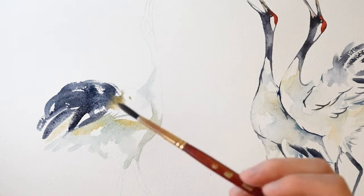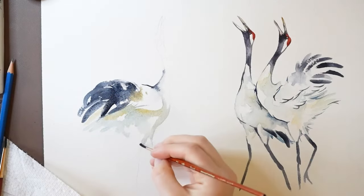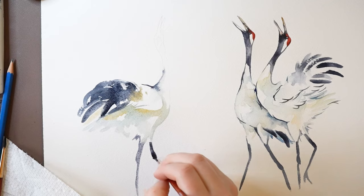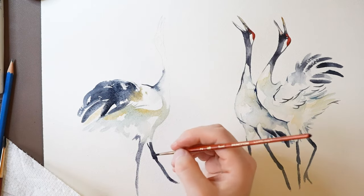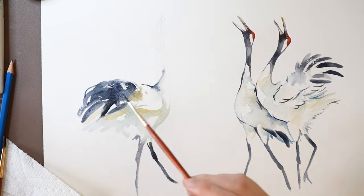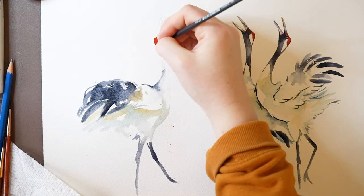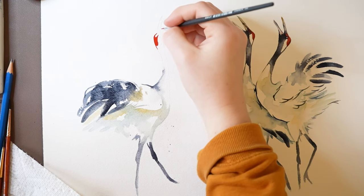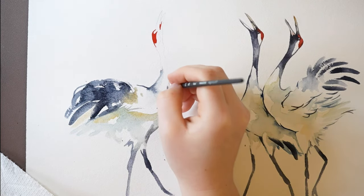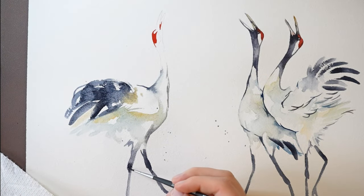Now let's have it fade into some yellow ochre, and a little Payne's gray here. For the legs again, use Payne's gray to paint them out — I'm just freehand painting the legs here. I'm going to dab in a little water for some texture. Now let's paint the final crane's head — add a saturated amount of red paint with a small round brush. While that dries, I'm going to paint out a thin line of some gray paint, and I'm also going to add some gray to this wash down here.